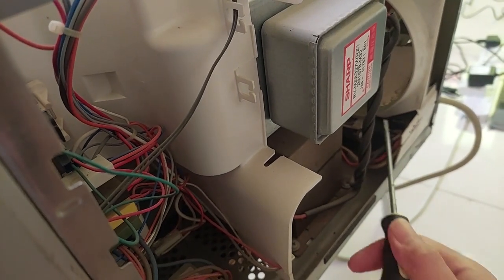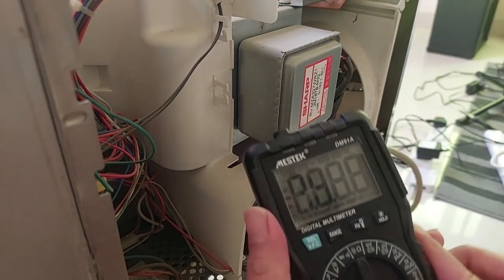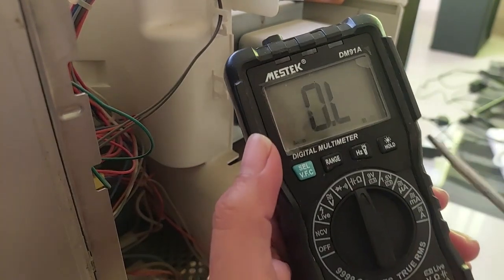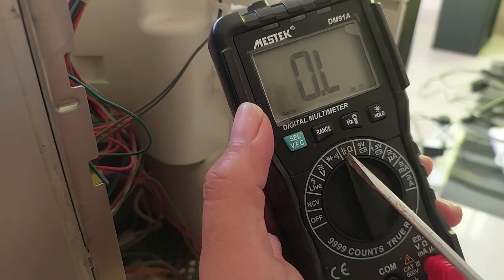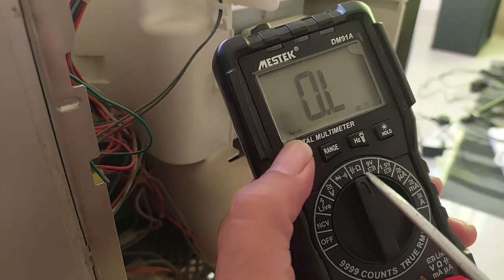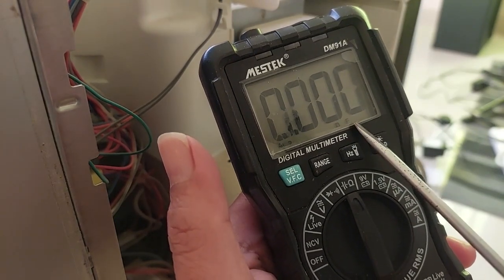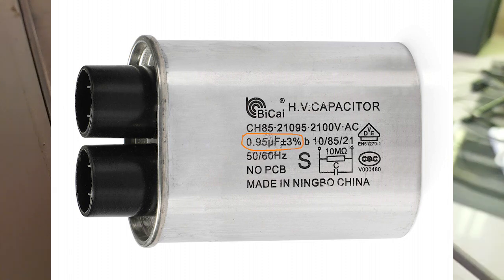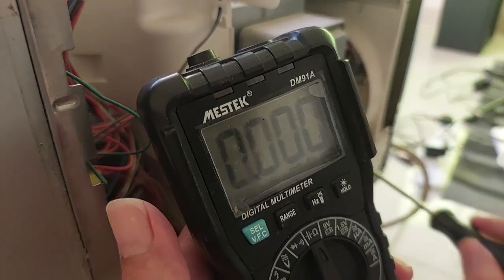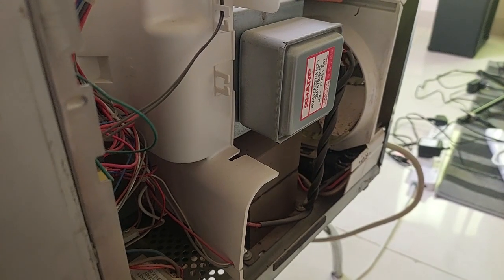After discharging, you can replace or test the capacitor with your multimeter. Set it to the capacitor symbol — there is usually an 'F' for farad, which could be nano farad or micro farad depending on the capacitor size. If the reading shows below or half the value stated on the capacitor body, you definitely need to replace it, because it will cause the fuse to keep blowing and the oven will not heat again.